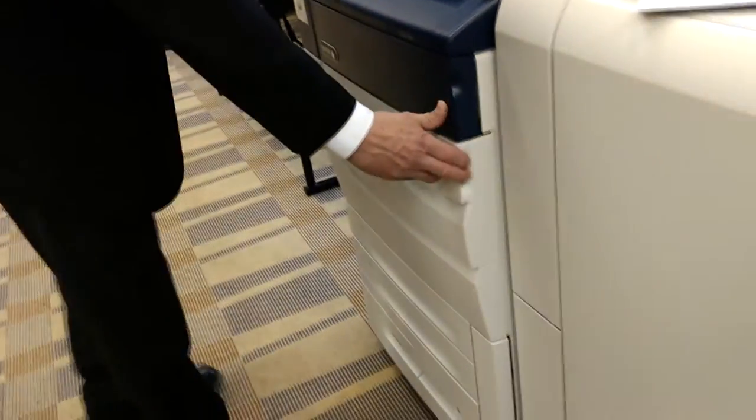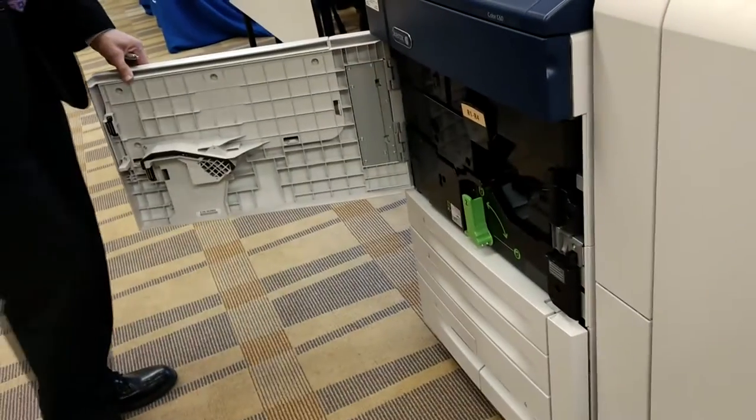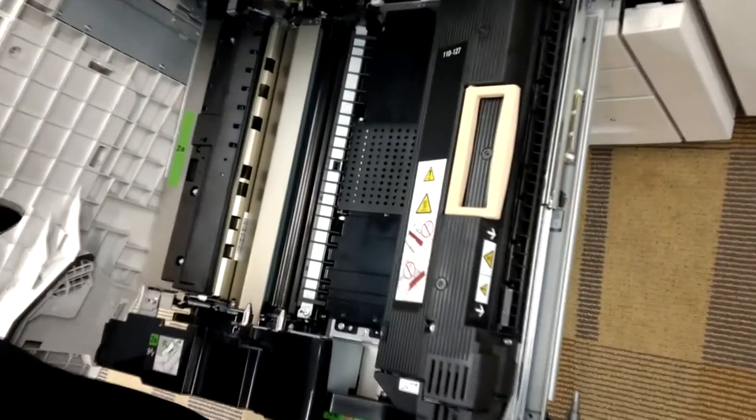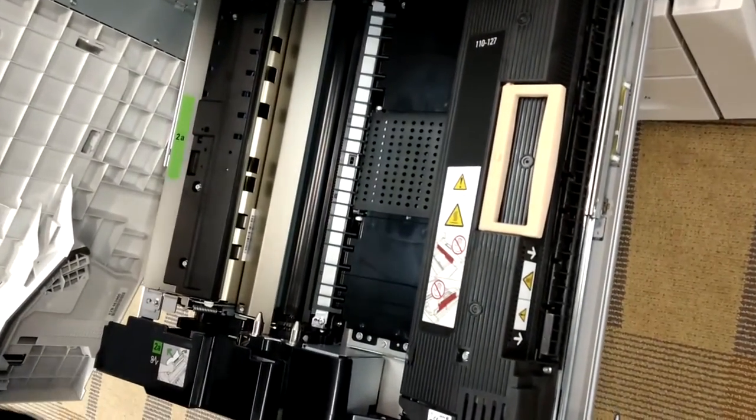Now we'll take you inside the machine. We use low melt toner — I'll show you the toner cartridges in a second. The fuser assembly runs really cool. There are two benefits to running at a cooler temperature. Number one, the machine will run a lot more reliably than anything you've ever seen. With more heat and pressure, paper tends to curl. With the Xerox, you have virtually no curling.